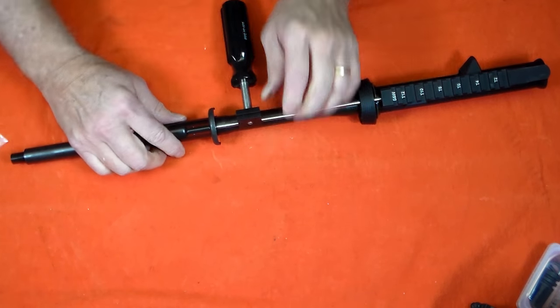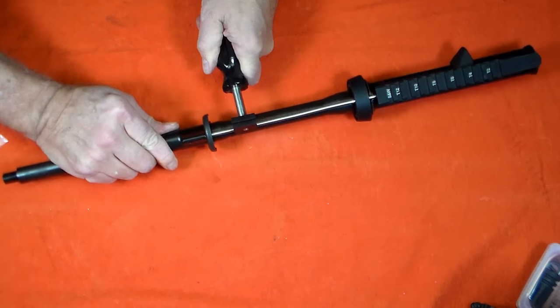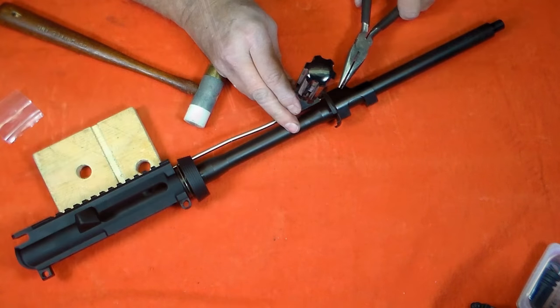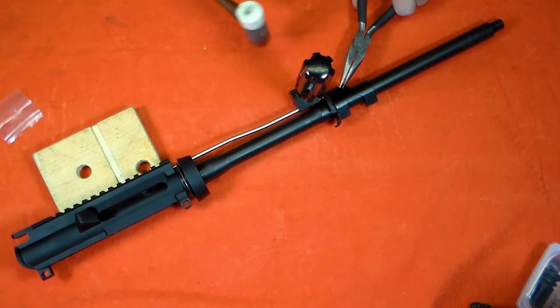There is a smaller hole in the side of the gas tube for the roll pin. Here, I use the gas tube wrench to press the gas tube into place and line up the holes for the pin. I really should get myself some of those nifty roll pin starters, so I don't have to use the needle nose to hold these tiny pins.